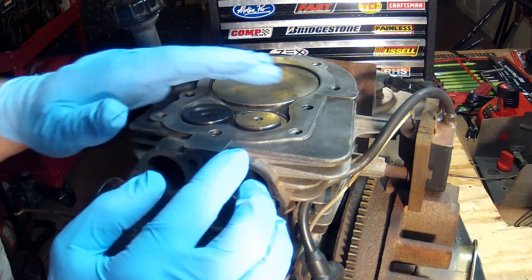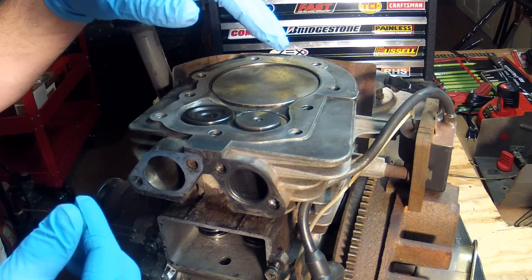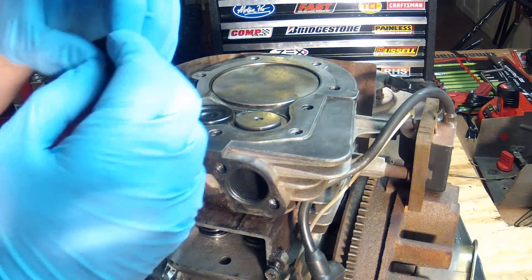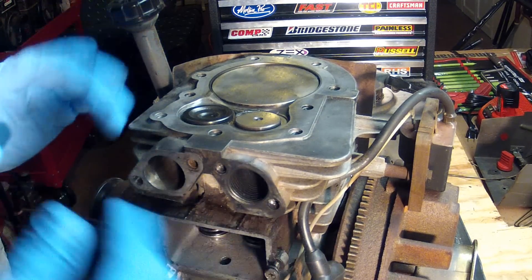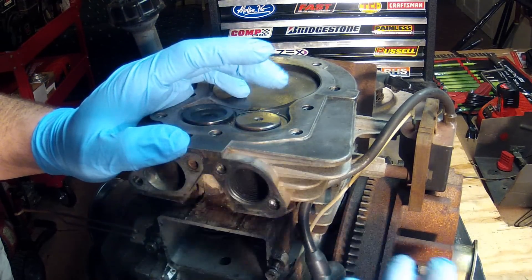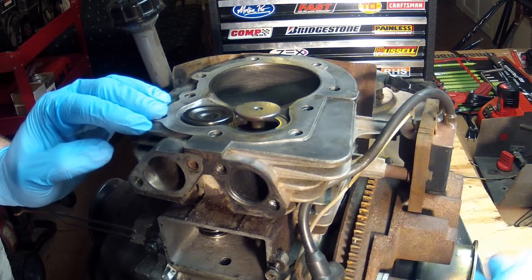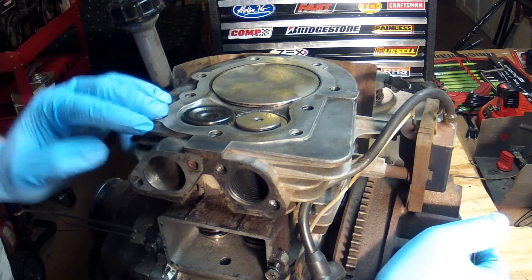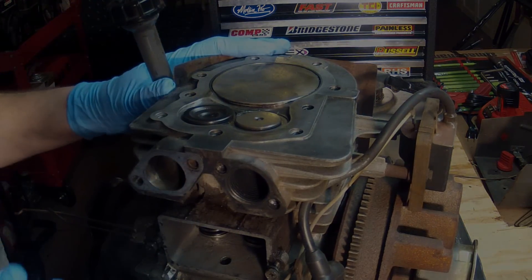That's the mechanism inside — it's called the compression release mechanism. But once the engine actually gets to starting speed, centrifugal force inside that mechanism will cause it to stop functioning and get out of the way, so this will no longer open just a crack, because actually we want that compression there. That's what a compression release mechanism does — it just allows for easier starting of the engine.